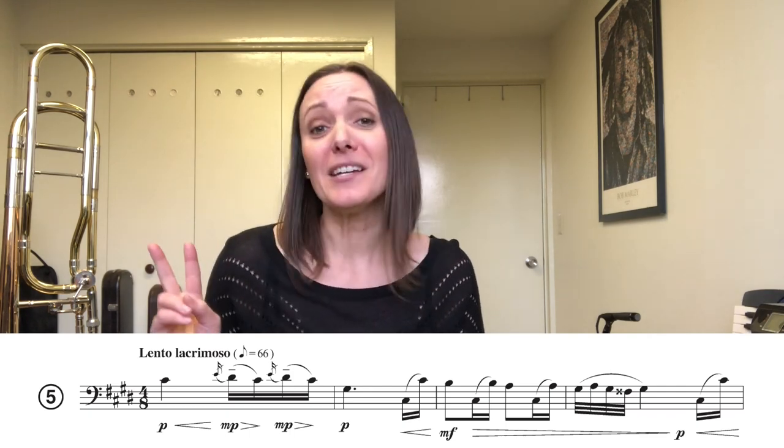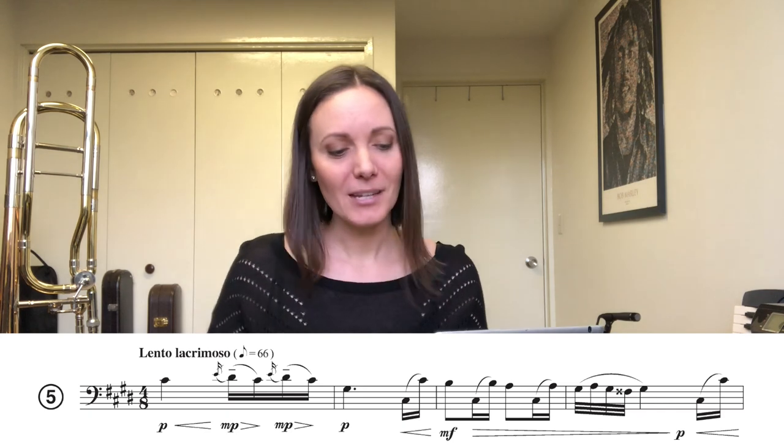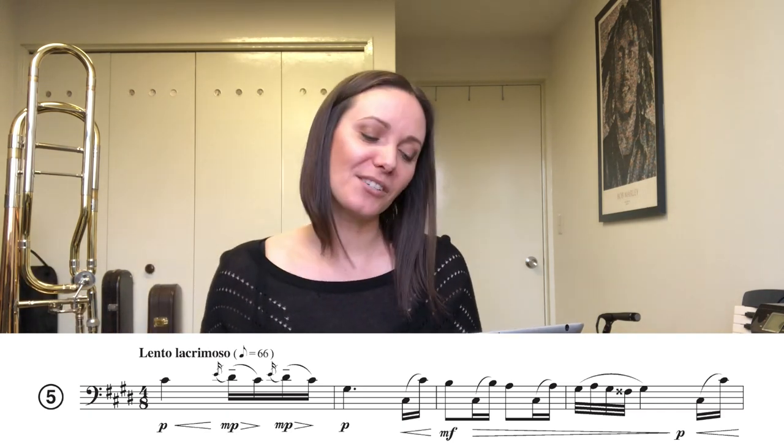We're in 4/8 here, which we don't see very often, which means the eighth note gets the beat and there are four eighth notes in each measure. I just like to think of this tune in 4/4. So I know what you're thinking — 4/8, 4/4, the math doesn't quite add up — but all you have to do is just change some of the notes around a little bit. For example, we start with a quarter note in 4/8, but it's worth two beats, so I just think of that quarter note as a half note. A quarter note becomes a half note, an eighth note becomes a quarter note, two eighth notes become two 16th notes, and four 32nd notes become four 16th notes. That just makes a lot more sense in my brain so I think of it that way when I'm playing through it.